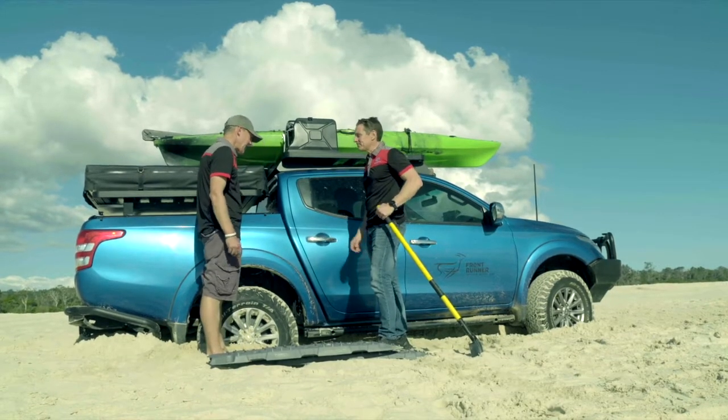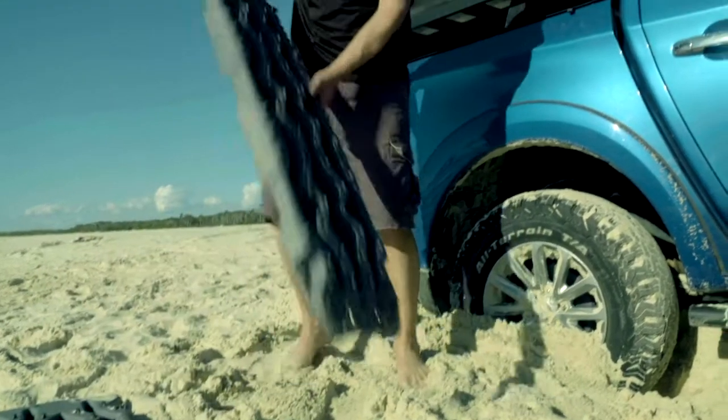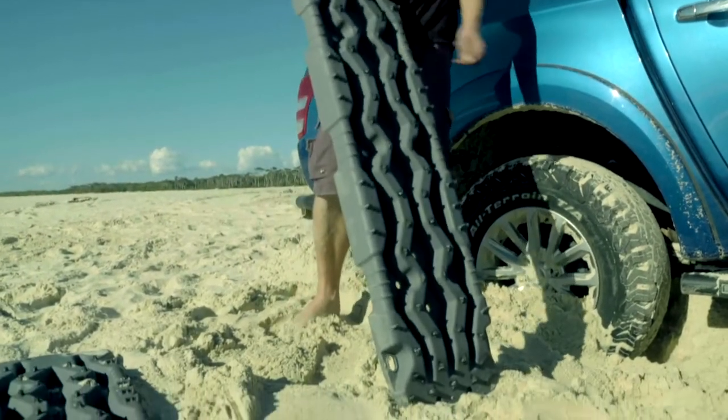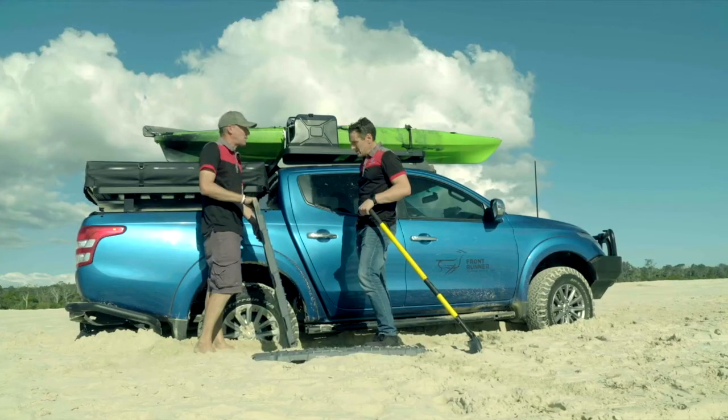So what are we going to use today to get it out? Today we're going to use a set of recovery treads, which look like so. These are designed to go in either front of the wheel or behind the wheel, allowing you to extract the vehicle.